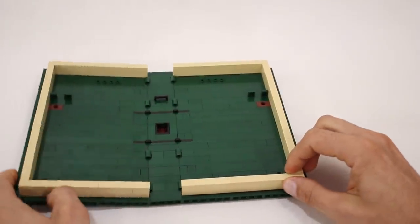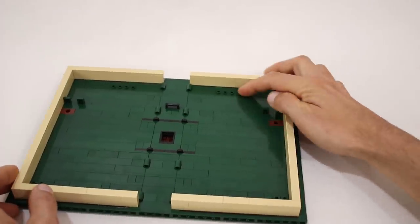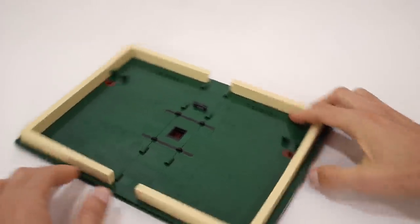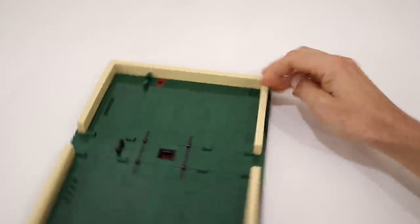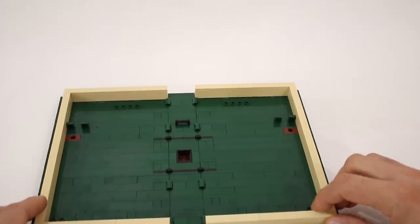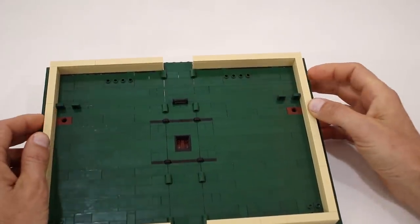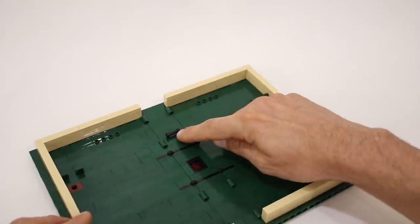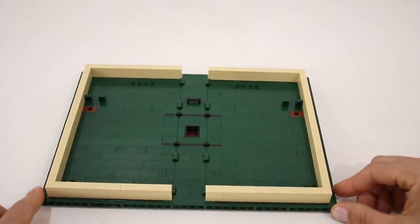The pages — or faux pages I guess — are in tan, and on the inside we have some exposed studs in the back and in the front corners as well for connecting scenery, as well as the Technic pins where the pop-up inserts are anchored. And there's also this bar sticking out of the inside of the spine here which is for the Jack and the Beanstalk insert.